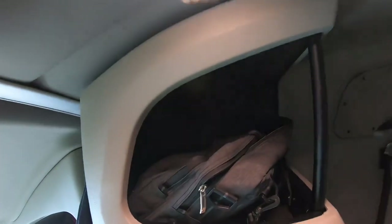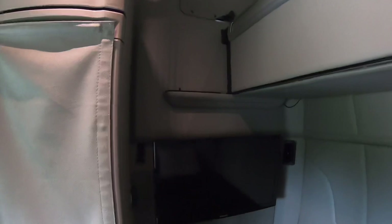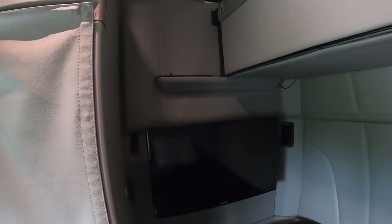Then up top you got another little cubby hole for the person that sleeps up top. Ain't nobody else gonna be sleeping in this truck but me and maybe my son when he gets older, or my daughter or my wife. 32-inch TV, got a mount back there — I should have recorded how I mounted it but I didn't do that.